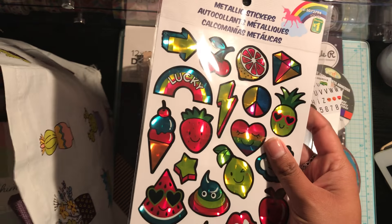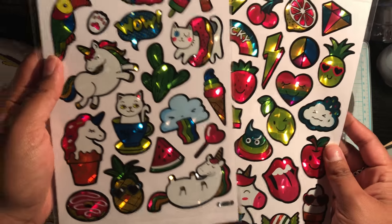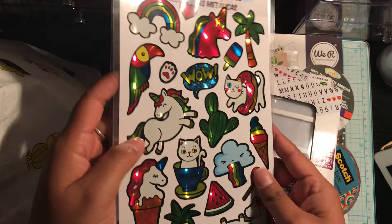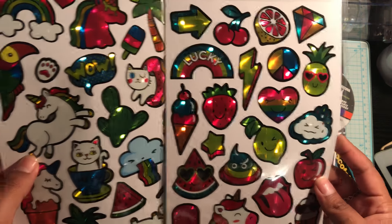I picked up these stickers for happy mail. I haven't seen these before — there were two other designs, but I just thought these two were the cutest. They're really summery unicorns. This one has a lot of unicorns on it, and then this one is just like fruits and little hearts and gems and stuff. So I thought that was cute.